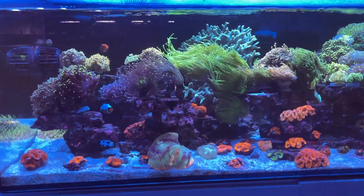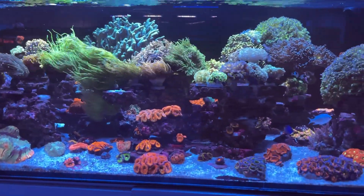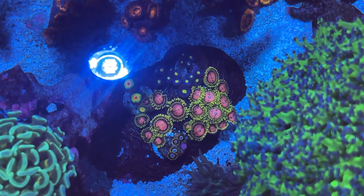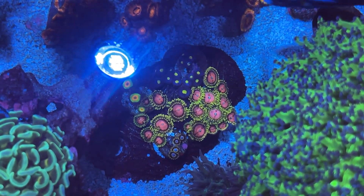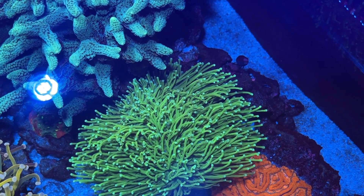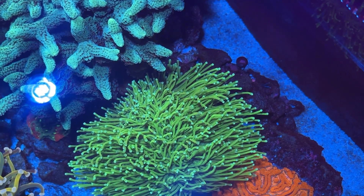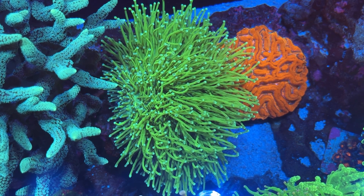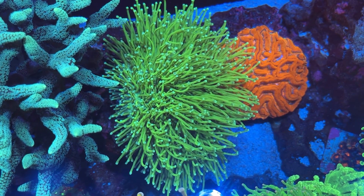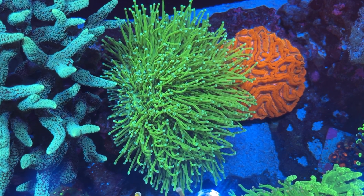This tank has a ton of hidden gems in it and I wasn't able to capture them all, but I did get some of my favorites. This zoa colony is really nice - it's starting to grow in really well. The pink diamonds are somewhat taking over. And then we've got one of the most sought after leathers in the hobby - this is the Japanese long polyp toadstool. This piece looks just like a torch, especially when it's in lower flow and the tentacles aren't moving around as much. It's easily mistaken for a Todd's torch.